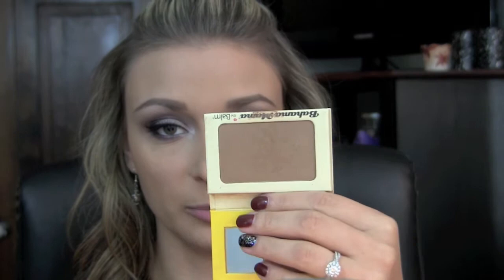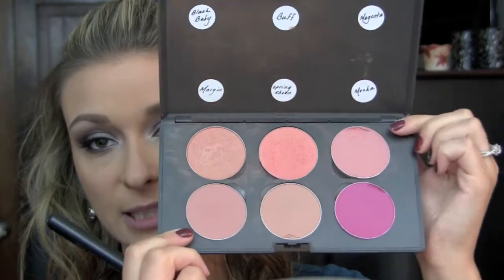For my bronzer, I'm just going to be taking my Benefit Hoola Bronzer on my Sedona Lace FB03. And then I'm going to be using my Bahama Mama Bronzer from the Balm on my Sedona Lace FB05 just to contour. For my blush, I'm going to actually be taking a combination of Mocha and Blush Baby from MAC, using my Crown Brush C427. For my highlight, I am just taking Light Scapade from MAC on my Sedona Lace 217 brush. For my lips, I have already prepped them with MAC's Prep and Prime, and for my lipstick I am going to be using Plum Rose from Milani.